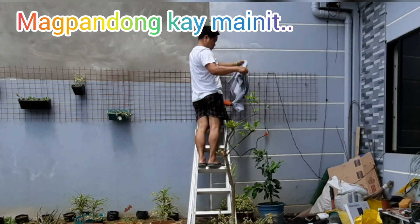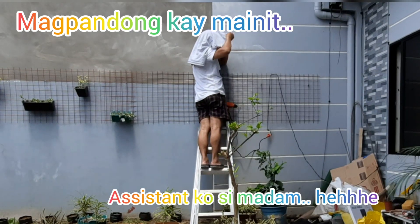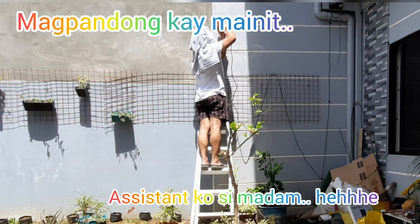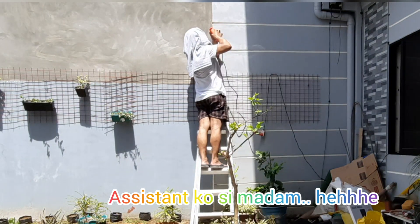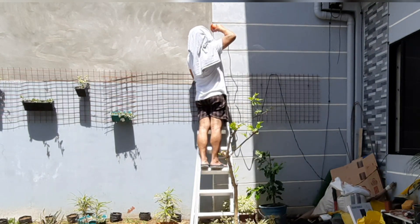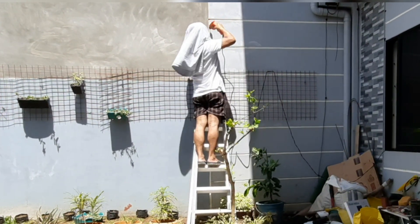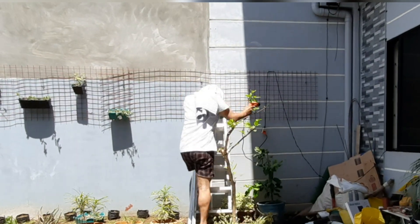Dahil pag walang charge yan, mahina yung signal. Napapansin nyo, may assistant ako si Madam — siya yung taga-abot ng towel sa akin kasi mainit. Ang tawag dyan sa amin ay 'pandong.' Hindi naman pwedeng mag-sombrero or mag-payong pero kaya naman ng init. Kailangan ko lang mag-talukbong at maglagay ng pamuna sa mukha dahil tumatalsik yung debris galing sa drill.